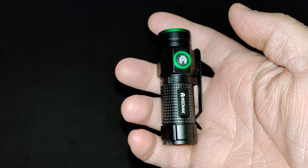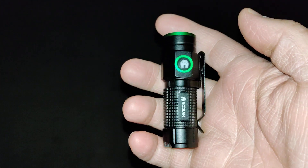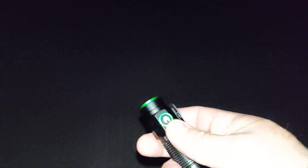Welcome to another edition of the Smart Budget Channel. This is part two of the Kodiak flashlight review that I picked up at Walmart. I am now outside, as you can see it's very dark out here, and I'm going to show you the modes in this.